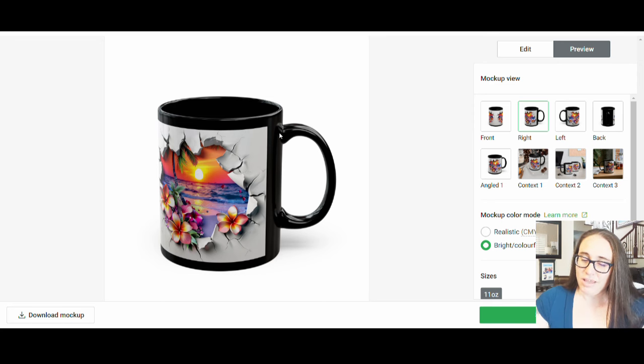Those are the main things I wanted to talk about when it came to mugs. When you're thinking about mugs you want to design for, there are obviously thousands of styles — the breakthrough ones are pretty popular. But you also want to think about what people are buying. Typically when people are buying things, they're buying gifts.